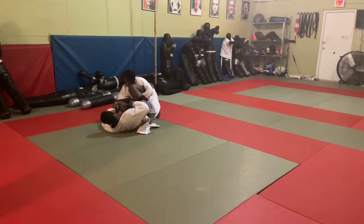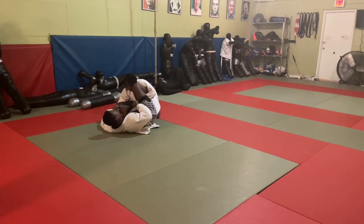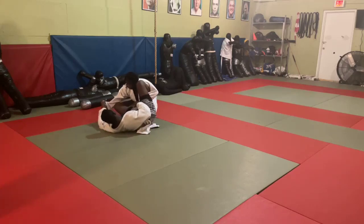Come all the way through. Come here, let's go. I'm going to need you.